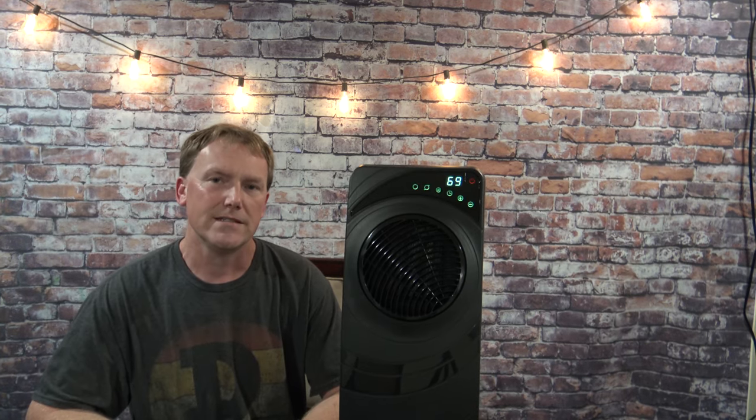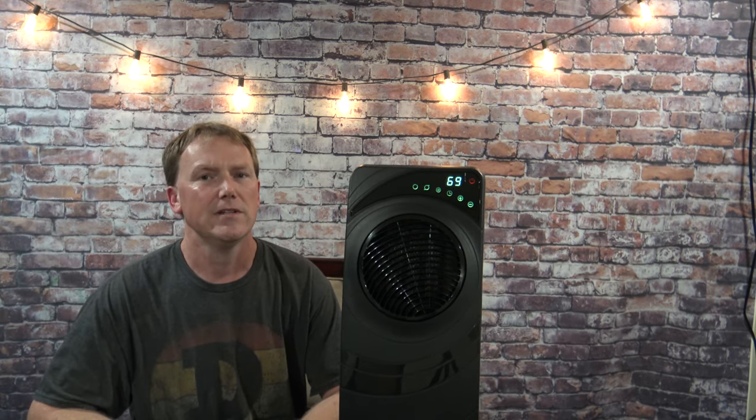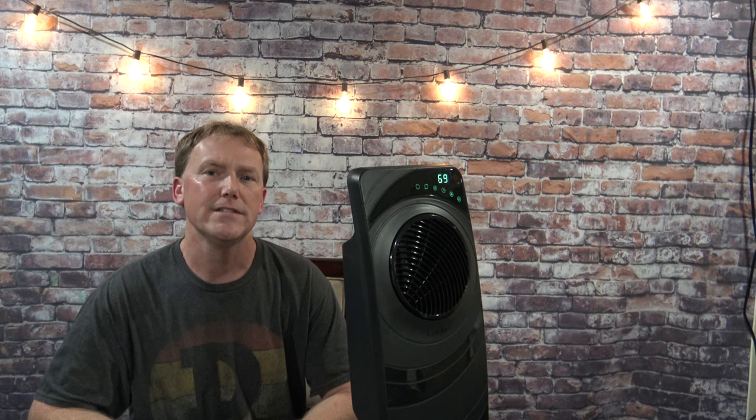This is going to conclude the unboxing video. I'll be doing some testing with this unit in the next couple of days. Keep your eyes open for the new videos, and hopefully by the end of the series of videos I make, you'll be able to tell if this is the right portable space heater for you.